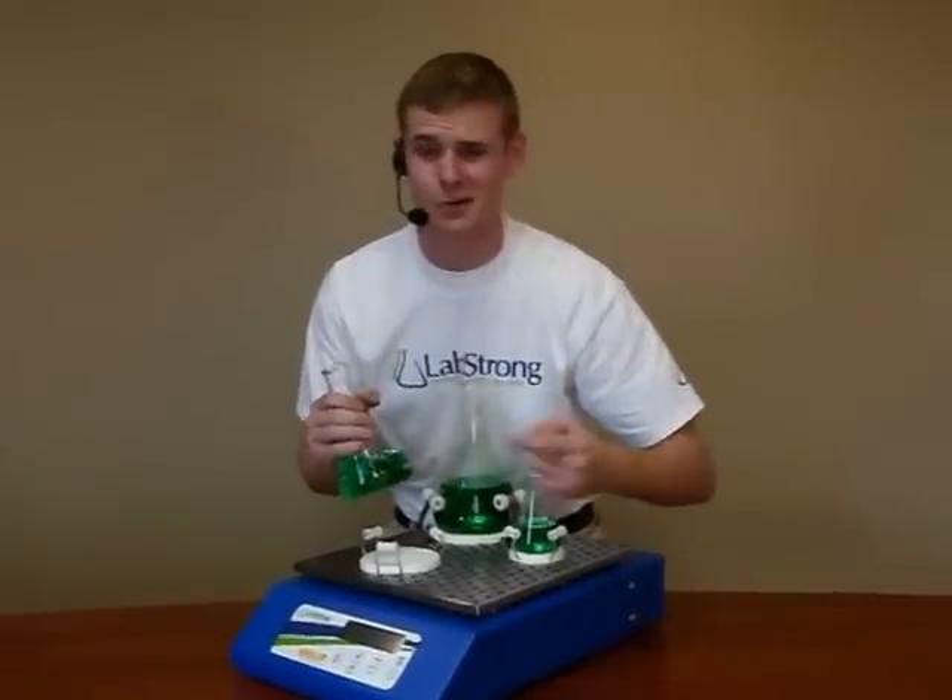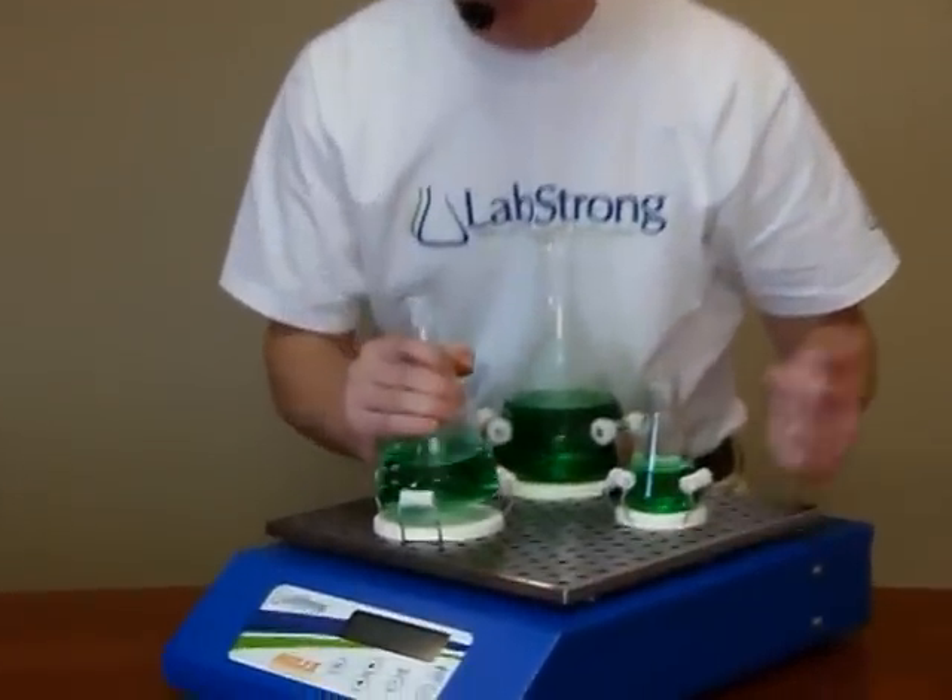If you thought that was easy, watch me put this flask in. Simple, right? It's up to you what you're gonna do with your newfound free time. With these EZ-Clamps, you're gonna have a lot of it.